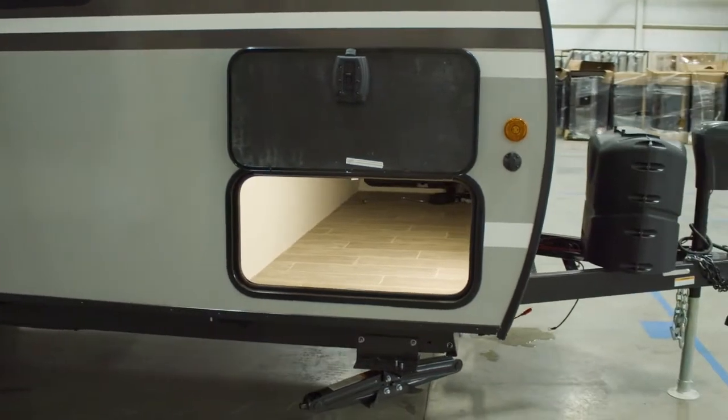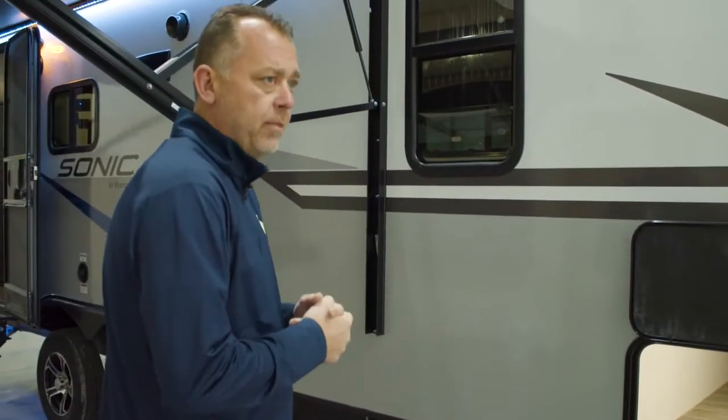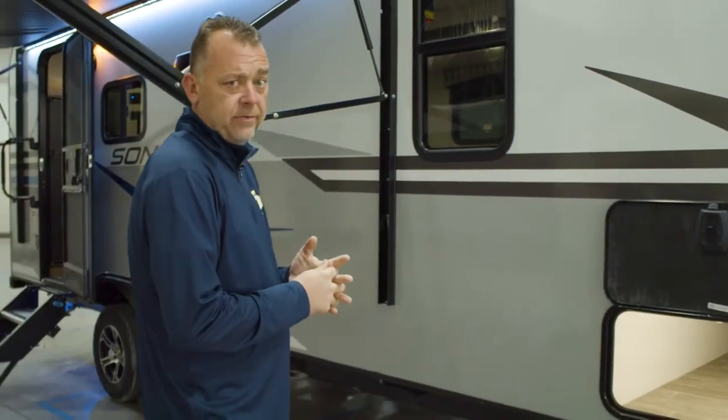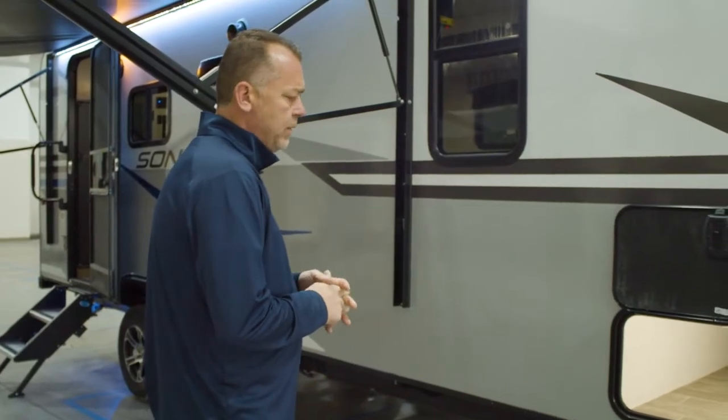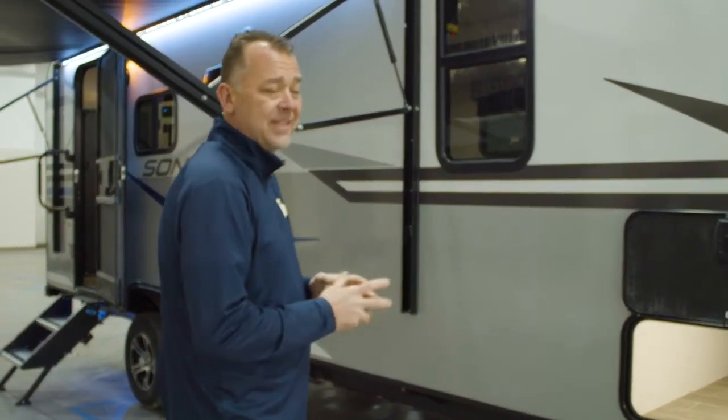We have two different options. If you go with the larger fridge, then your solar prep panel is going to be on top. If you do the seven-cubic refrigerator, which is gas or electric, your solar prep is always going to be on the side of the unit.